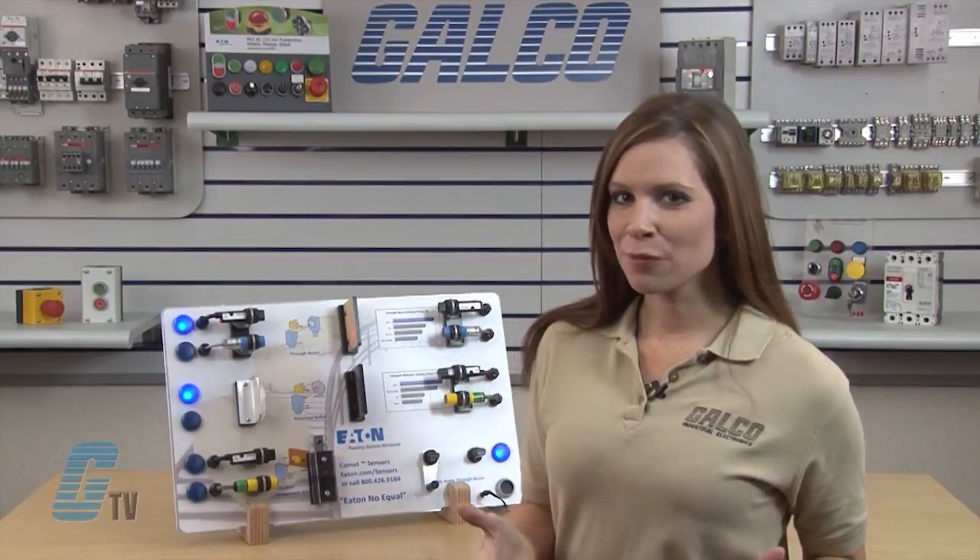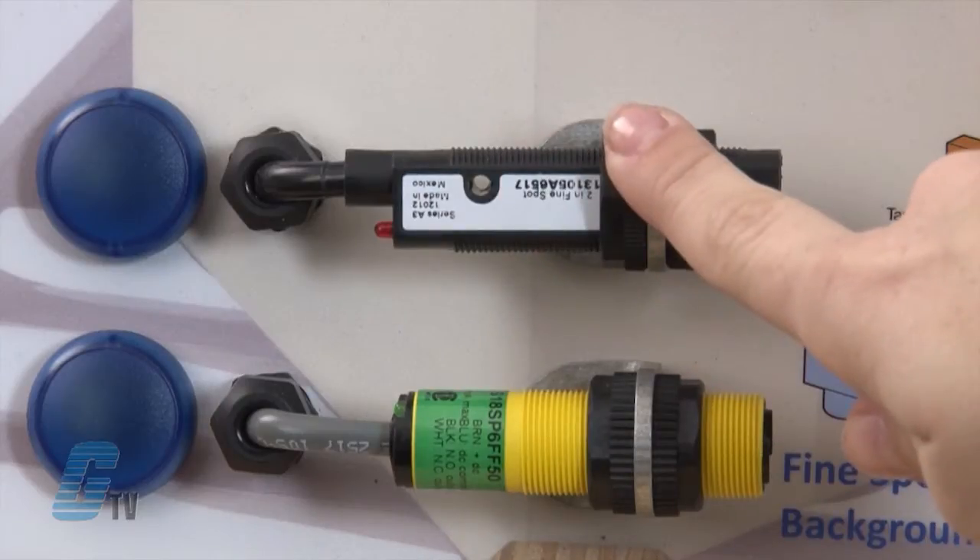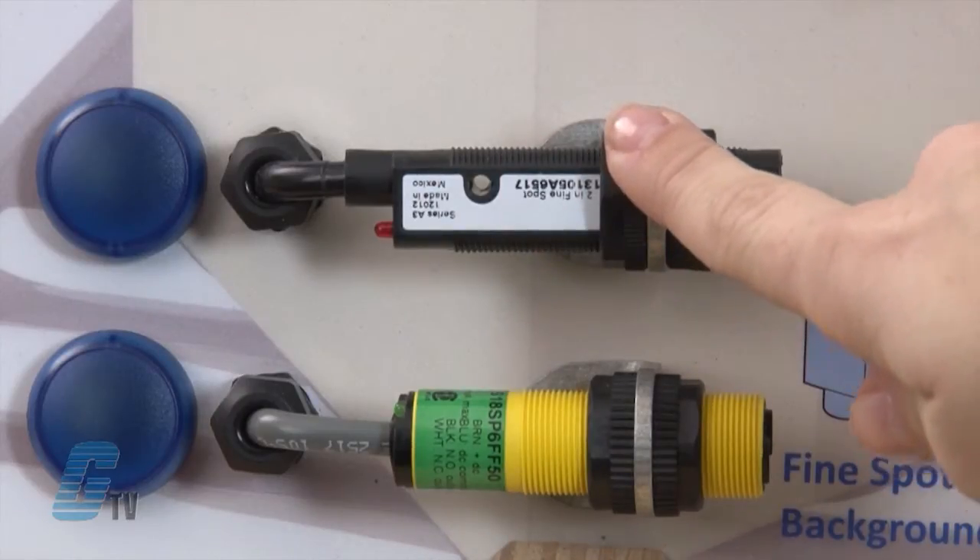The last item I would like to show is a Perfect Prox Fine Spot sensor with background rejection technology. Once again I have here the Banner sensor and the Eaton Comet sensor. Both are not illuminated since the target is not present. Looking closely at my target, there are small individual pins that these two sensors will be sensing.